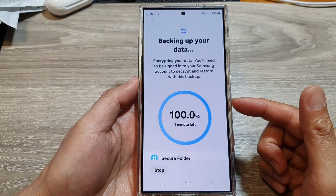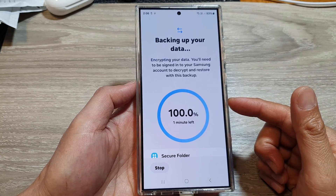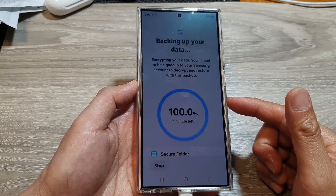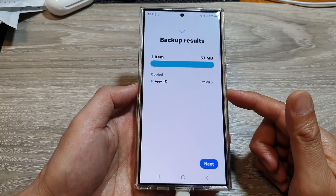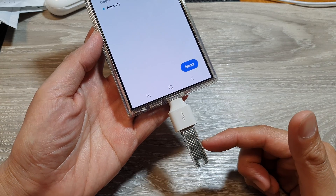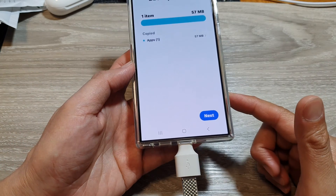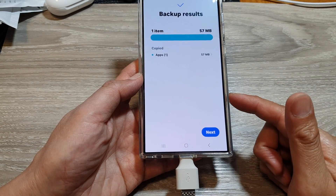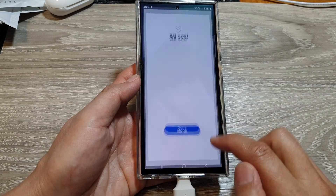This is a very good option because with the secure folder, you can no longer backup to cloud storage. So the only way to back it up now is via the USB drive, or perhaps to your computer using Samsung Smart Switch on your PC. After that, tap on Next, then tap on Done.